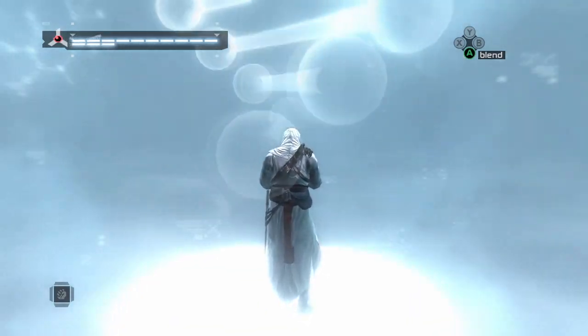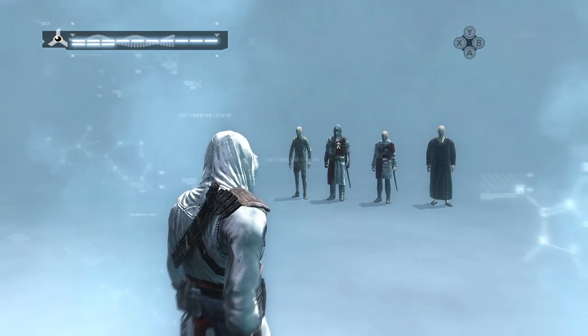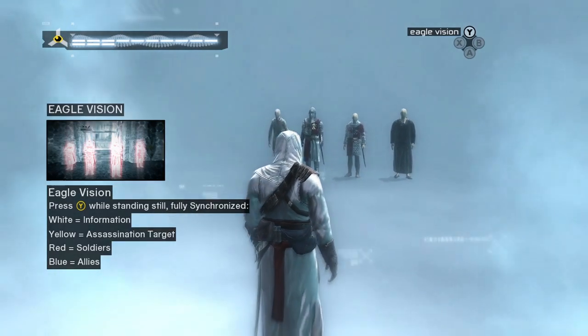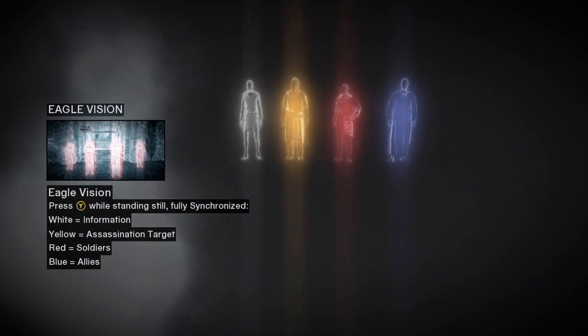Good. Now that you are fully synced, a new ability is available to you, referred to as eagle vision. This sixth sense helped your ancestor understand the intentions of people around him. Well done.